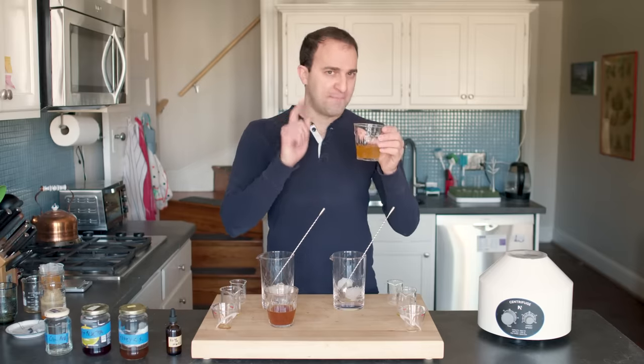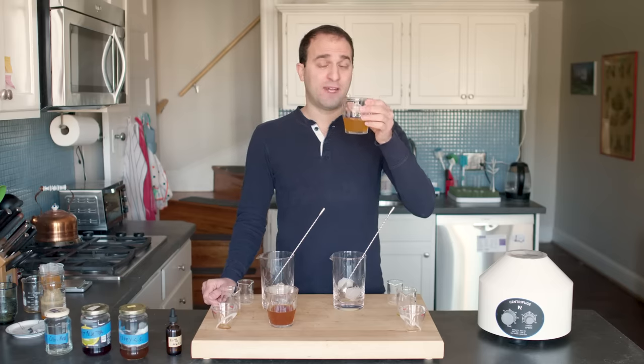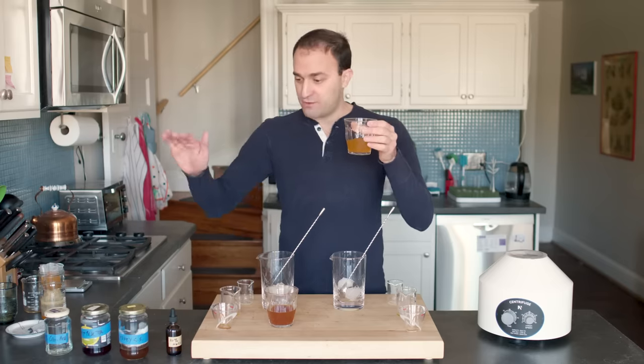The better version of this drink has been milk-washed, and today I'm not going to tell you anything more about that. I'm just going to go drink this, and you're on your own. Video over.